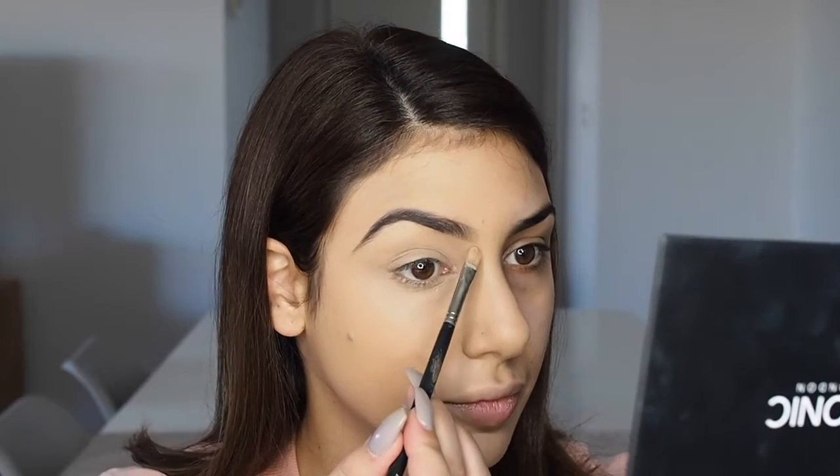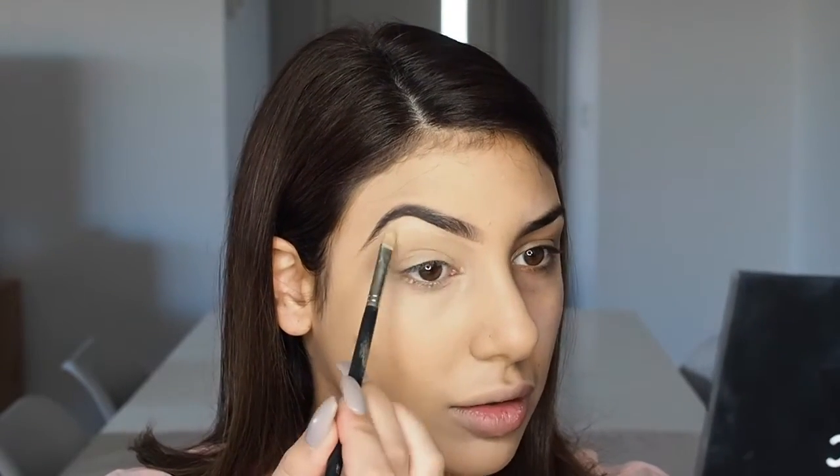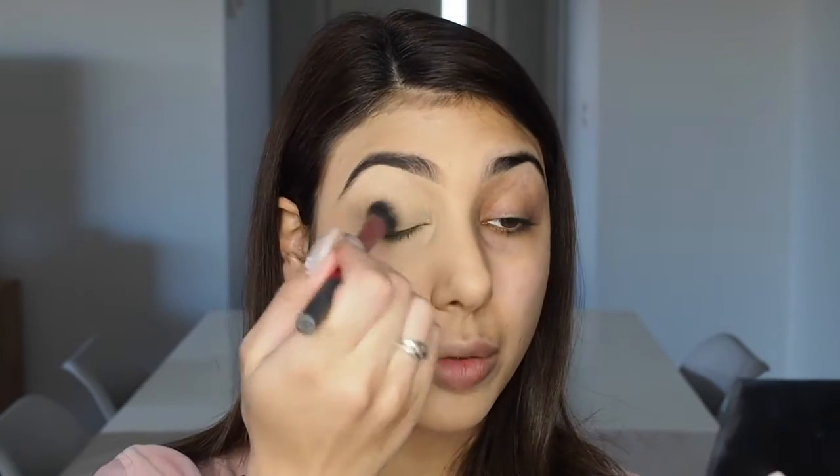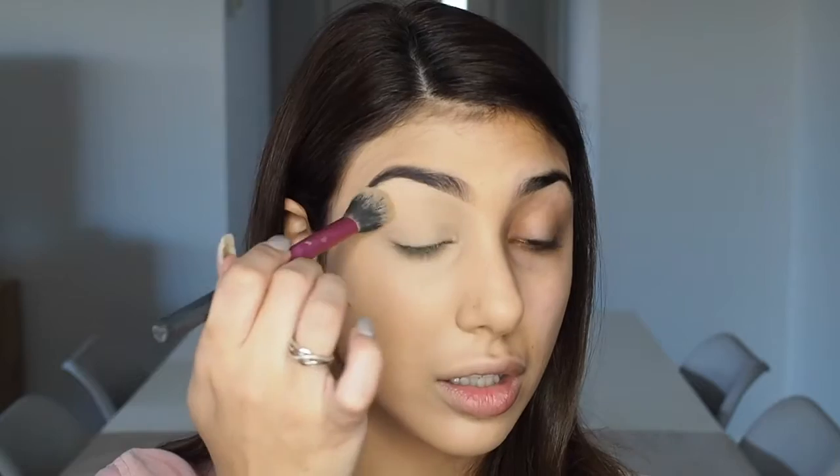I'm going to take that same concealer brush we used earlier and carve my brows out underneath — not putting any more product on the brush, just using what's left. Then taking my Iconic London contouring powder palette, I'm using the correct and perfect color, which is like a yellow banana shade, and popping that over the top. It's a matte powder so it'll work just fine to set the base.